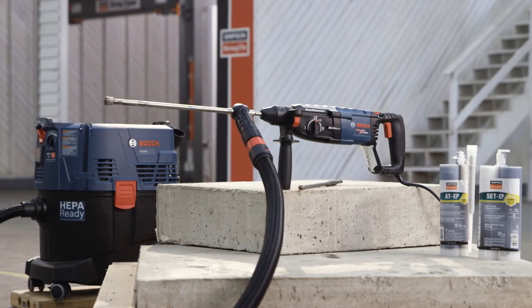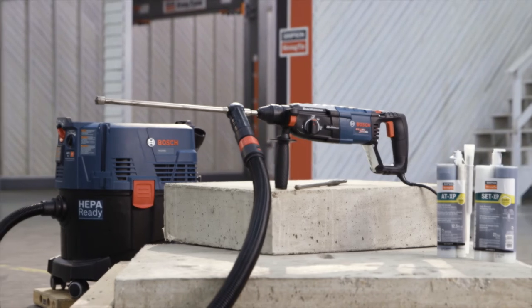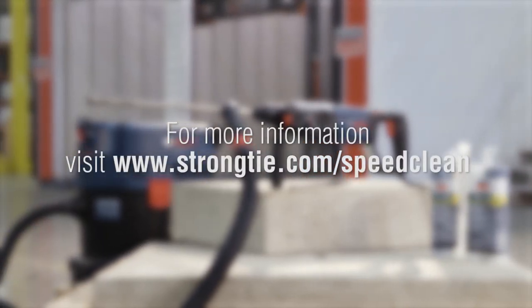SpeedClean is suitable for use with Simpson Strong-Tie ATXP and SET-XP anchoring adhesives. For more information, visit StrongTie.com/SpeedClean.